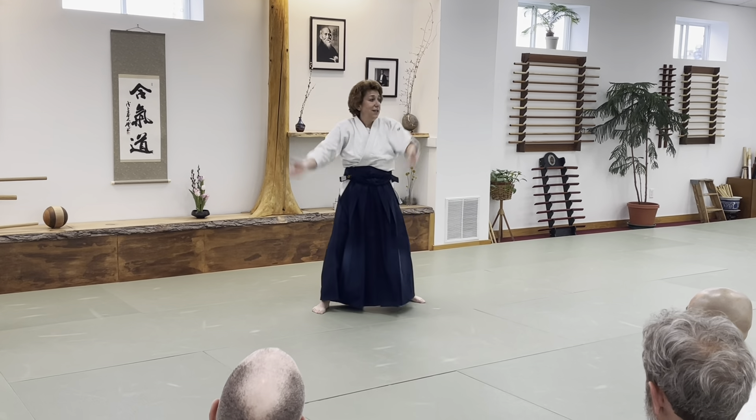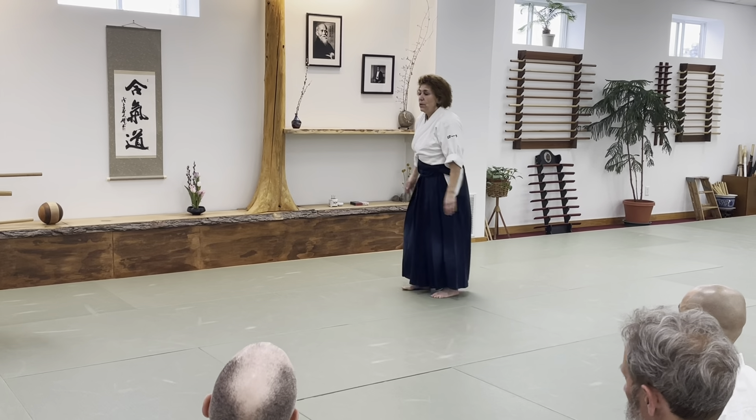You ever see the difference between this and this? Easy to see, not so easy to think about.